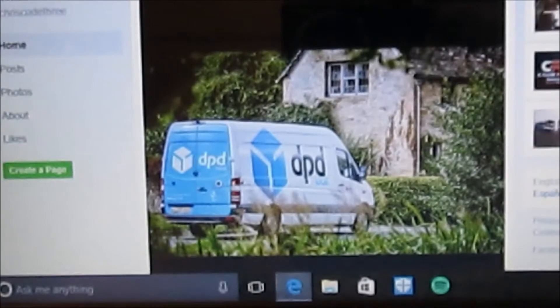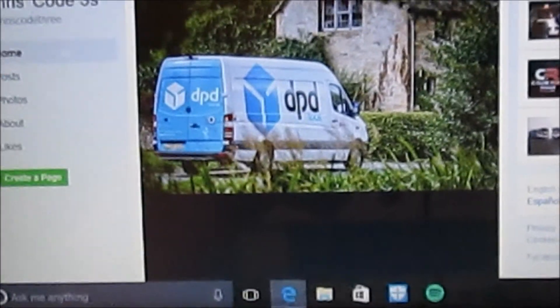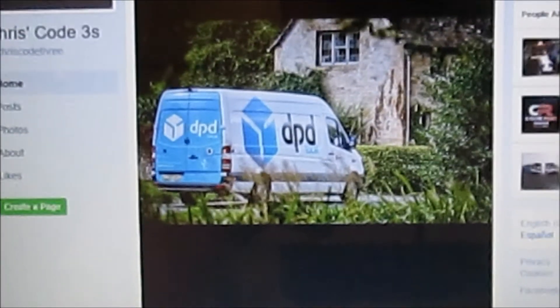It's the only picture to go on near the end of making my blue DPD. Very nice.